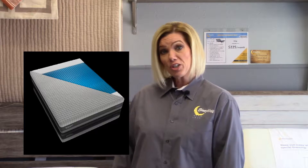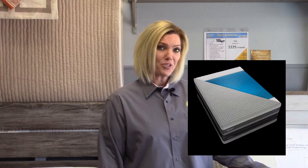Hi. Today we're going to be speaking of Technogel mattresses. We have two mattresses in our line here at Sleepwell. We have Astasi, which is a plush mattress, and we have Fivola, which is a firm mattress.